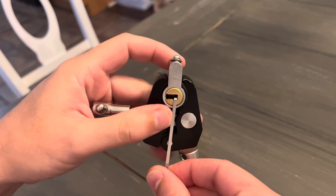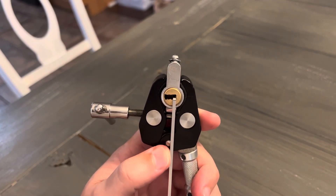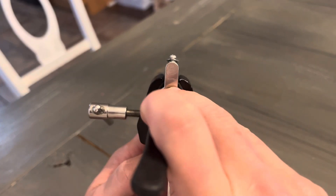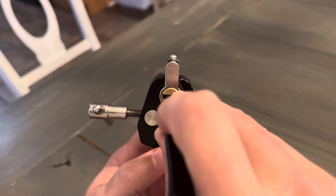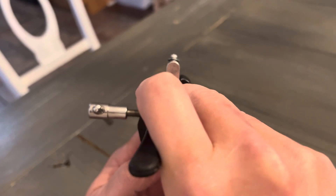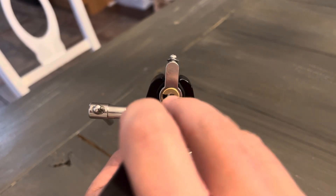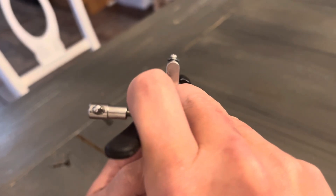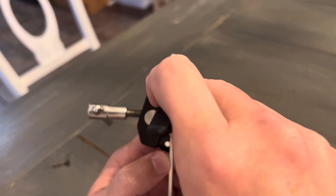I'm just going to use a tensioner gun here off of the warning on the side, and give it some counterclockwise tension. This has pins on the bottom, like two kind of staggered rows on the right side, and then two staggered rows on the top. Feels like the bottom is binding first.